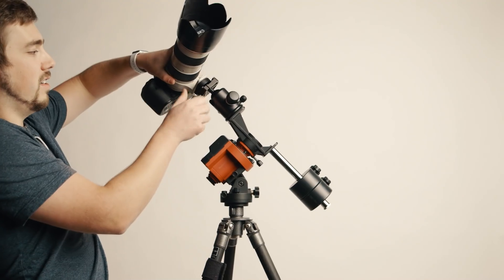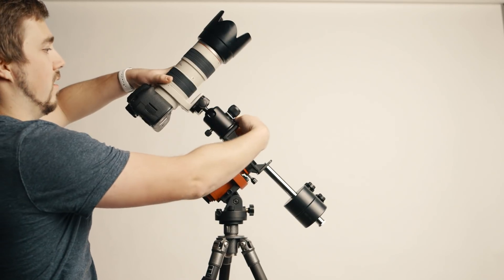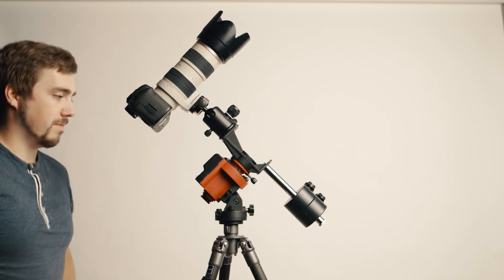The whole goal of the counterweight shaft is it lets you balance everything out and puts less load on the tracker, making it more accurate. So get your ball head attached to the tracker — either with the counterweight or without — and then attach the camera. One quick note: nicer long lenses will have tripod collars with a little foot on them. If you have one of those, attach your quick release plate to the tripod collar on the lens because that will help keep everything balanced and put less strain on the mount.